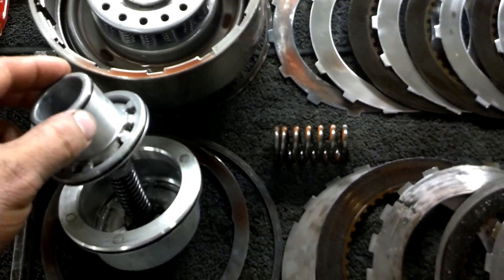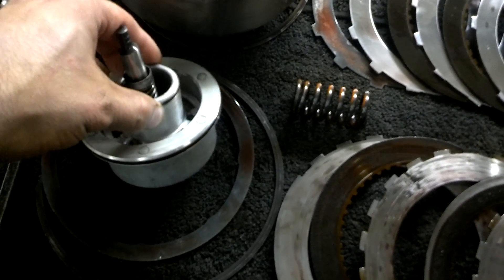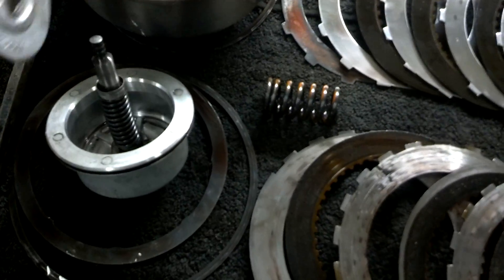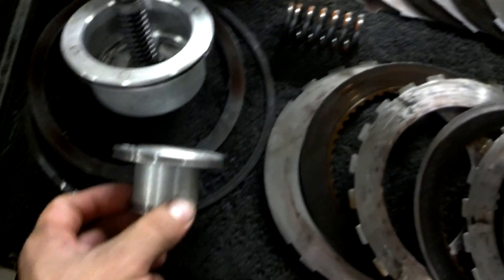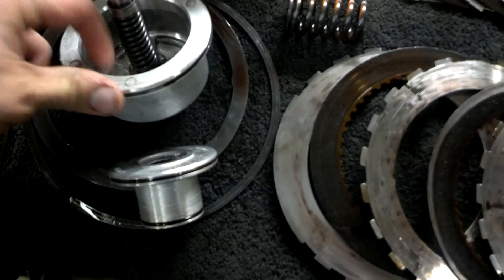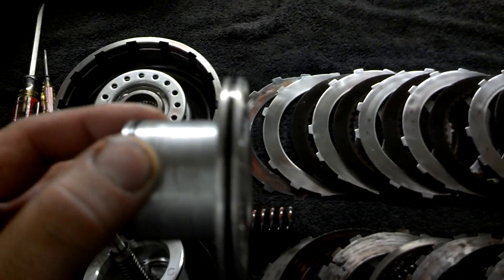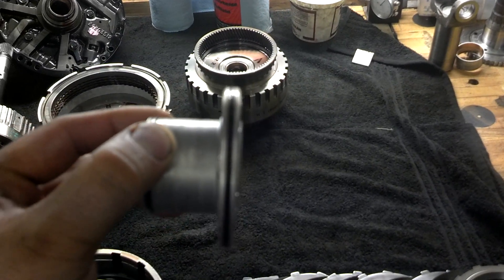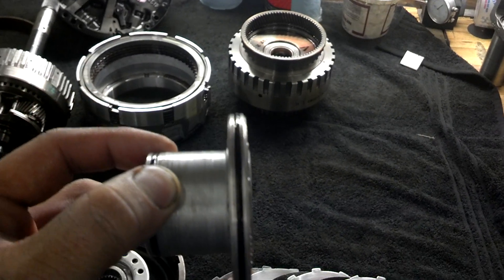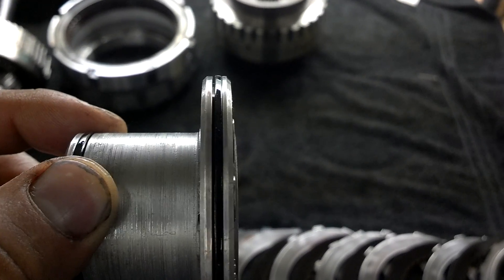On the low reverse servo, I've found that the O-ring and the bore have a really loose and practically non-existent fit. So when we go for second, we're getting a pretty decent pressure loss on the apply. The bore feels pretty good — I can't really tell if it's tapered — so it's going to get replaced. But the lathe cut seal here is pretty much flush with the outer diameter of the piston, so it's not doing much for sealing at all.